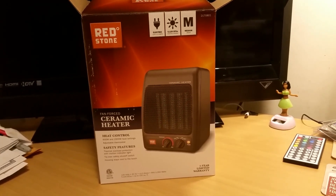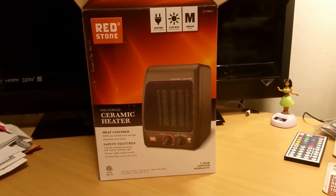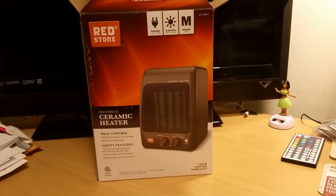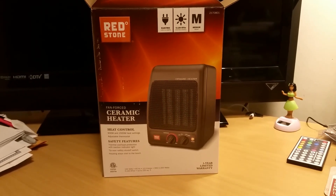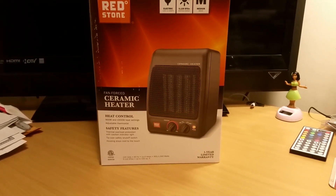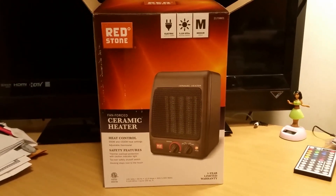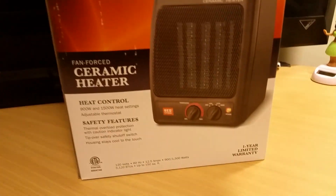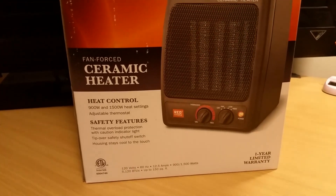I want to go ahead and start with this heater. I picked it up on a Black Friday sale — it ends on the 26th of November, which is tomorrow. I got this from Tractor Supply. It's normally $20 but was on sale for $14.99, so I picked this up for the bathroom because it's winter time and it's really cold in this old house.